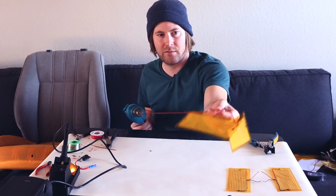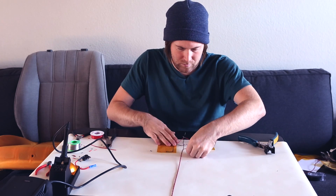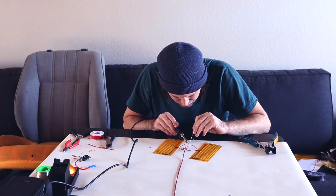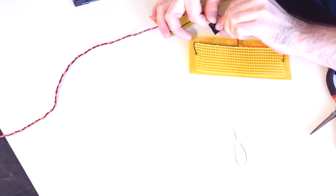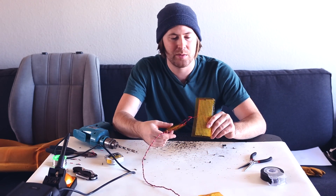Yeah, that's way better. Now that I've got these wired up, let's take them out to my car and test them out.